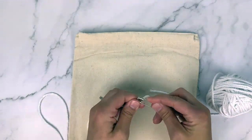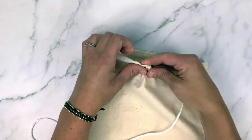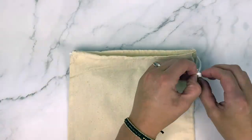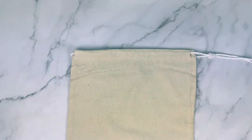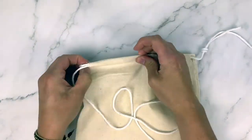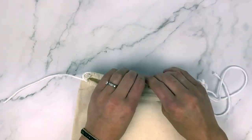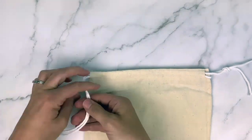Now it's time to re-thread the string through the bag. A safety pin is super helpful for this — grab your safety pin and tie a knot to keep the macrame cord on it. Start threading it through the hole on one side of the bag, push it all the way through one side, and loop it around to the other side until it's all the way through the front and back. Where it meets on the side, tie it in a knot. Grab your second piece of macrame cord and do the same process but starting on the opposite side — loop it through the back, then through the front, and create a knot on the other side.